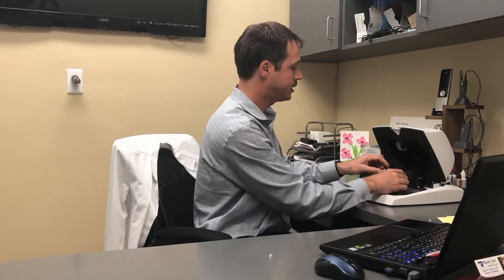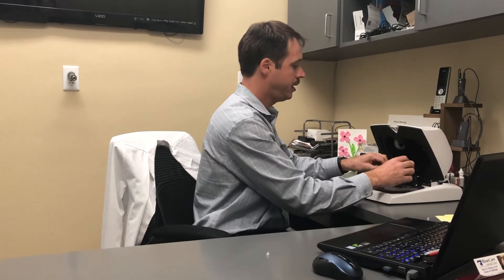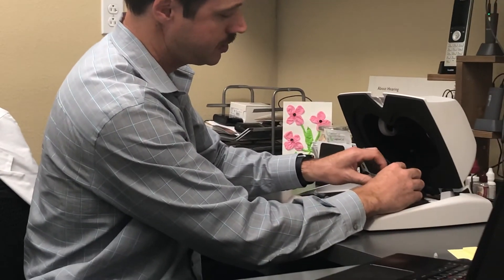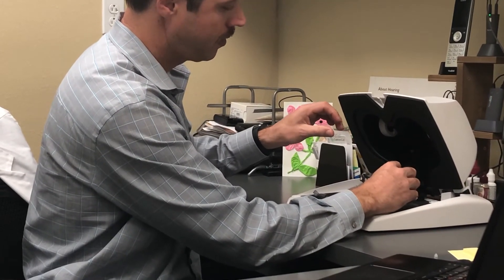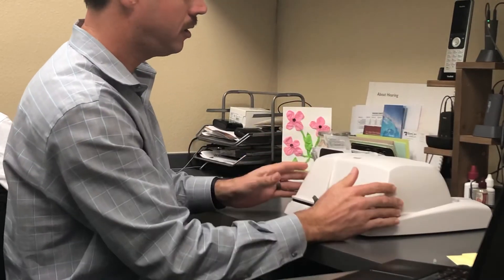What we're going to do is slide this over next to the front microphone, just like this. Make sure they're pretty close. Close the box. The wonderful thing is now I can work everything from the computer on the other side to make sure that all apparatuses within the hearing aid are going to work appropriately to manufacturer specifications.